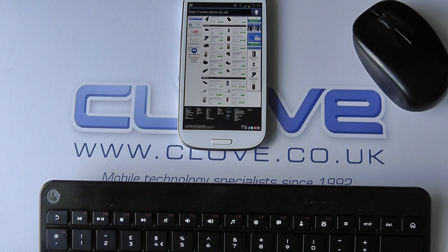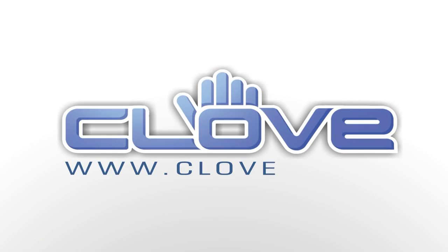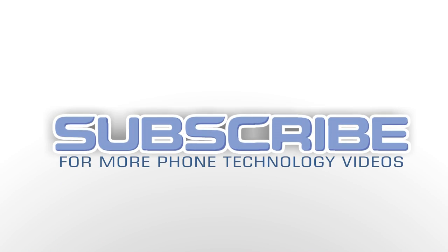So until next time, thanks for watching.